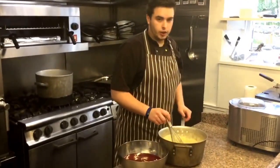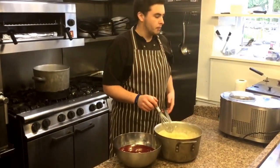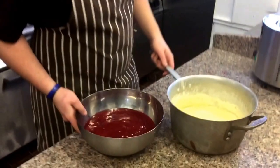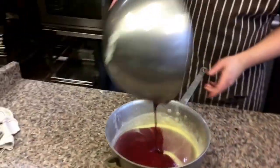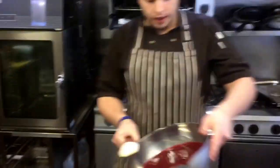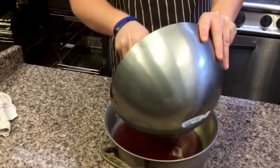So now that we've dissolved all the sugar into the cream, we're going to mix the bramble purée into the sugary cream and then after that we're going to churn them. Don't worry if your fruit purée is a bit tart, because you've got so much sugar in here that it should sort that all out. Make sure you get all that in there.